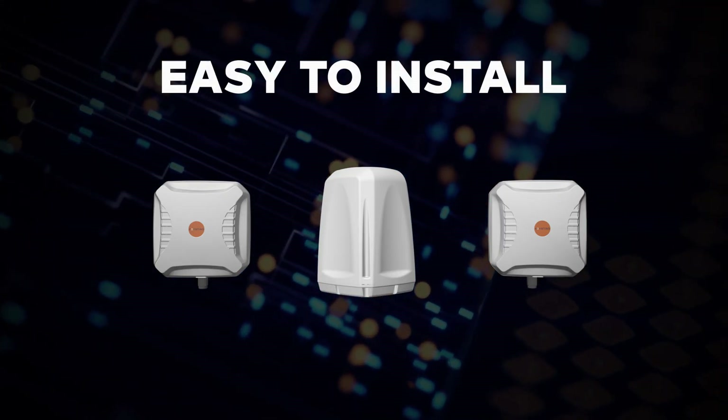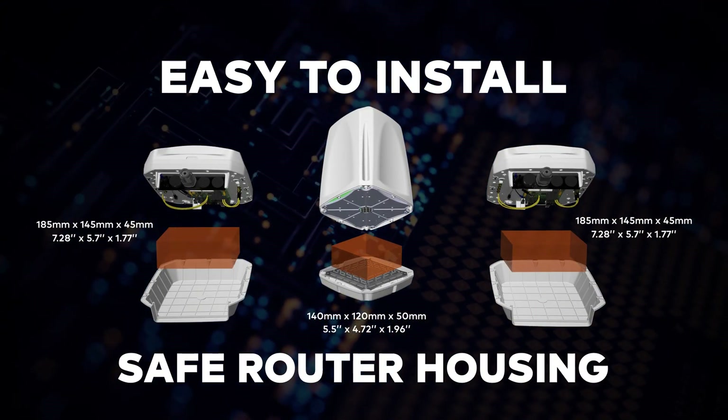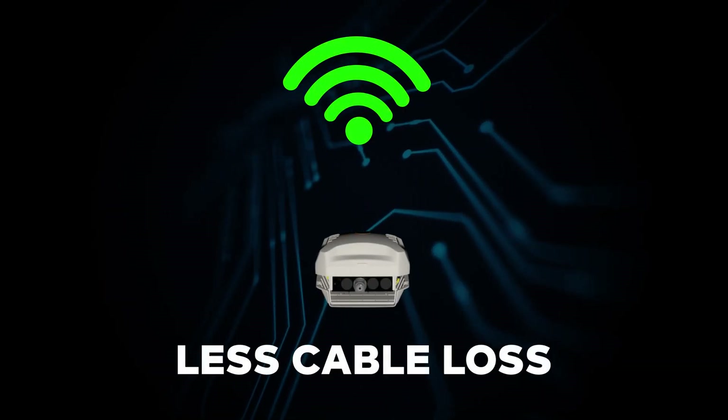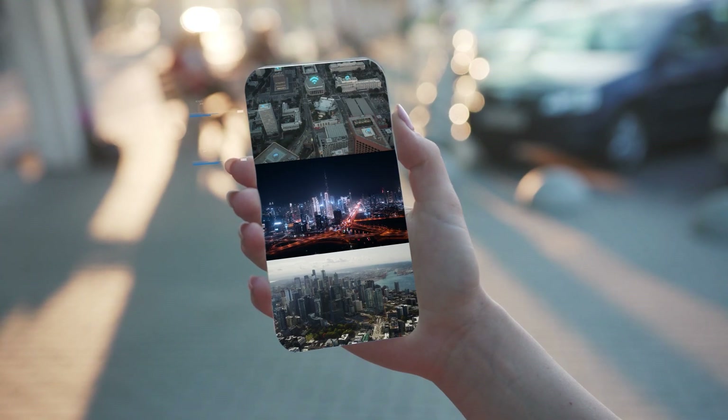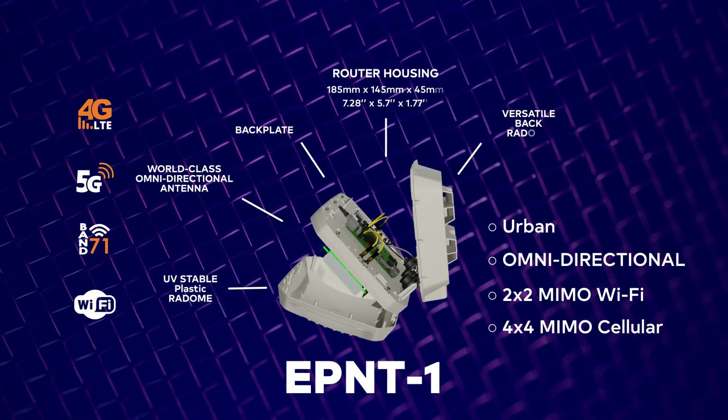These CPE solutions are really easy to install due to the router housing inside the radome. They reduce clutter and boost resulting gain due to shorter coaxial cables being used. The E-Point 1 shines in urban areas where multiple base stations are available.